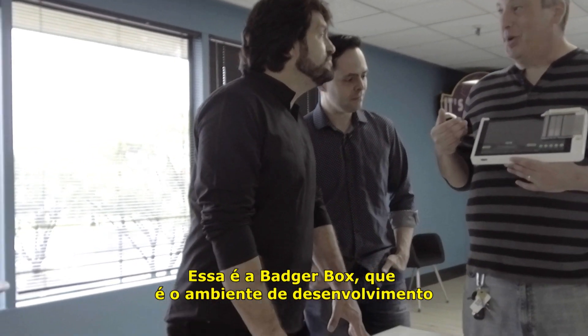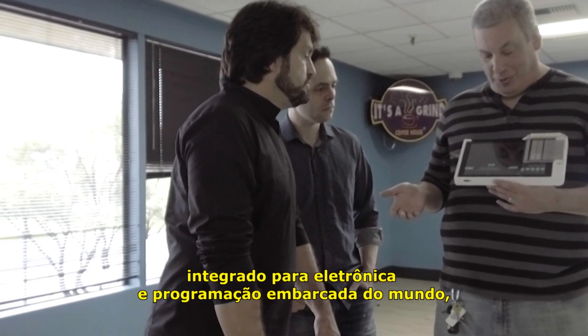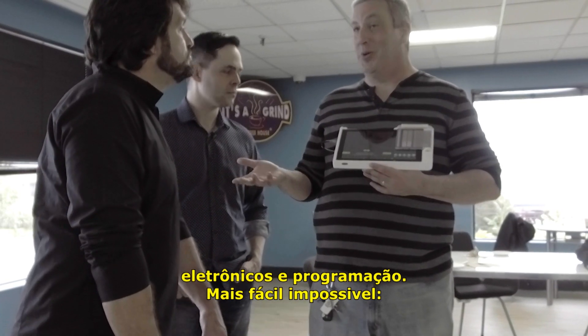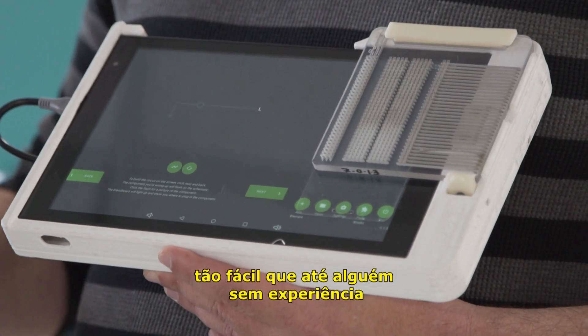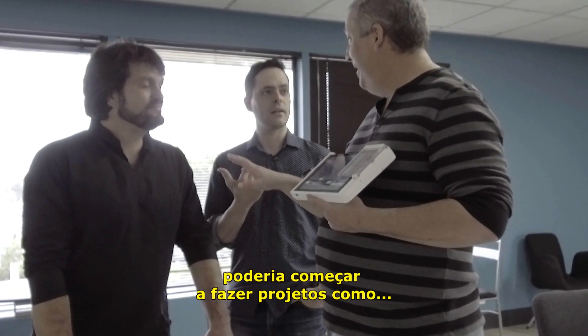So this is the Badger Box. It's the world's first integrated development environment for electronics and embedded programming, designed to make working with electronics and embedded programming as easy as possible — so easy that even someone with no experience can start doing projects. Like Lowe?